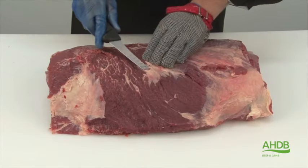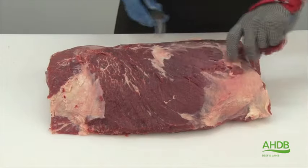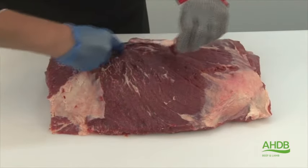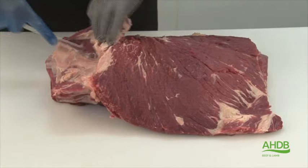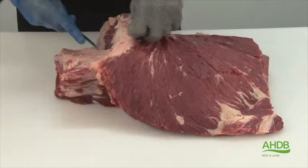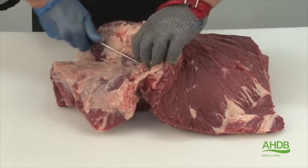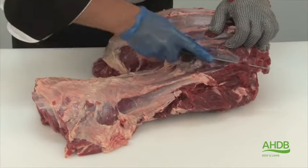The Denver Steak is produced from a muscle out of the chuck roll. We remove every piece of fat and connective tissue from the top. Now I am separating the spider muscle, or serratus ventralis, from the chuck roll by carefully following the natural seam.